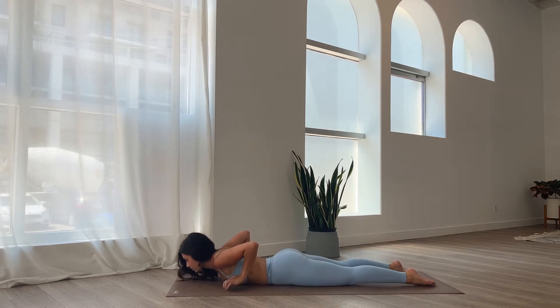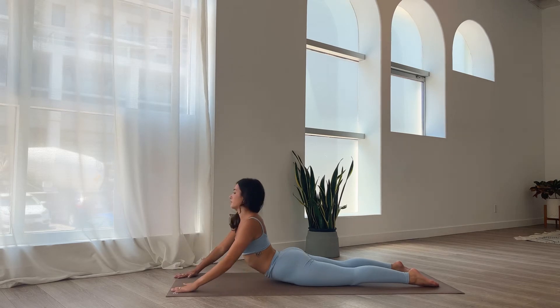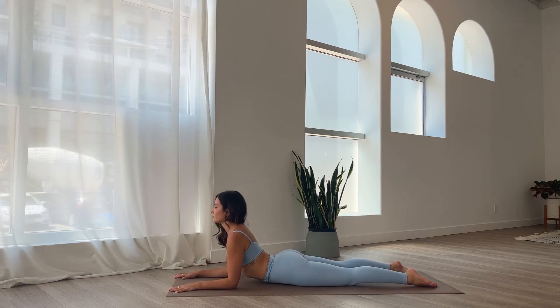Now we're going to come up into sphinx pose. Lower your forearms down, shoulder width apart. Keeping the hip bones down, looking forwards. Lift the chest, soften the shoulders down the back — try not to let the shoulders come up towards the ears. Breathe into your back bend.